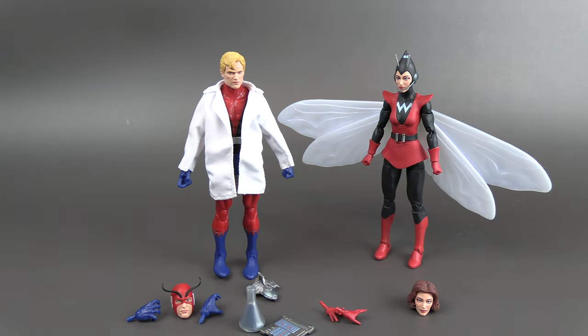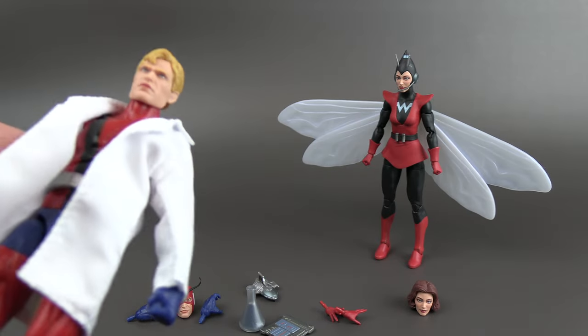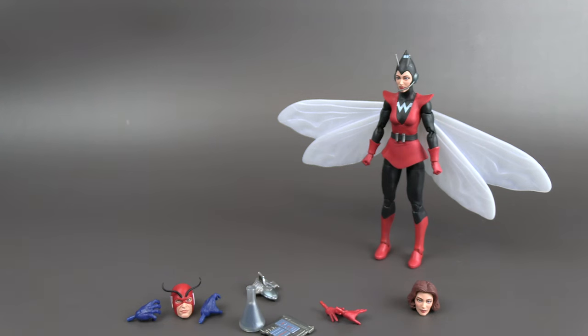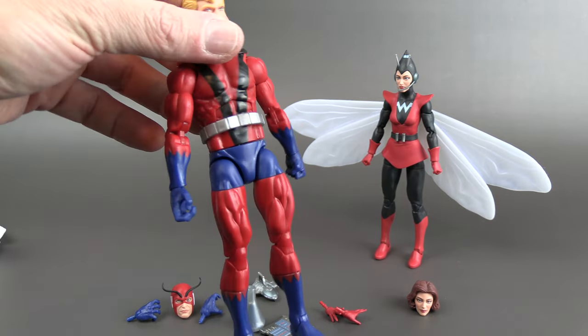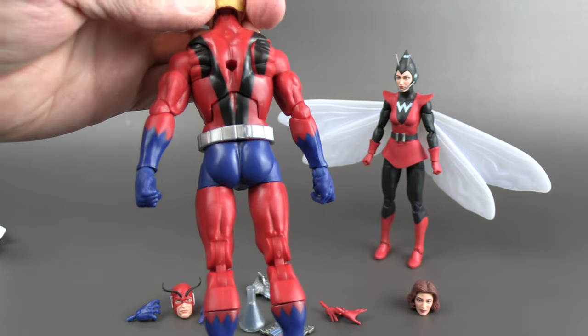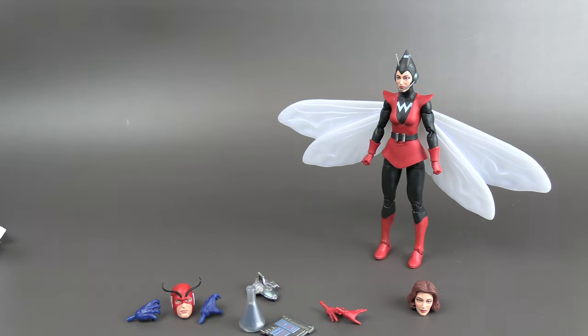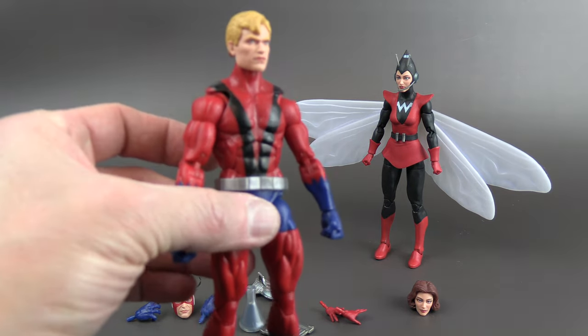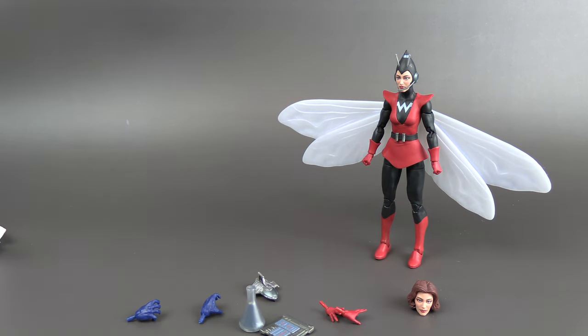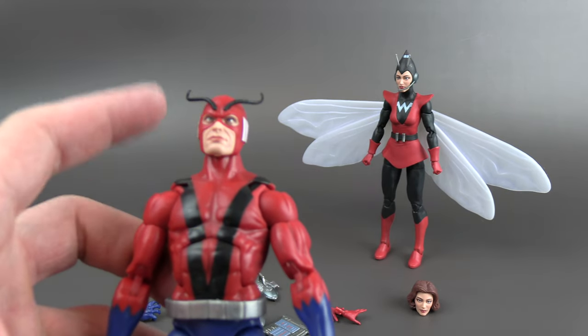You can display her with or without the wings. Hank has a very nice cloth lab coat and the head sculpt looks really good. Taking the lab coat off reveals a pinless body underneath, which is nice. The belt is a separate piece with a hole in the back to mount accessories. Let's change his feet around and remove the unmasked head — and there he is with the Giant Man masked head.